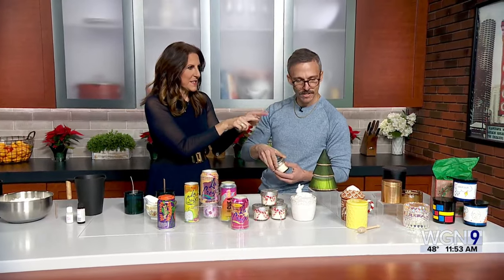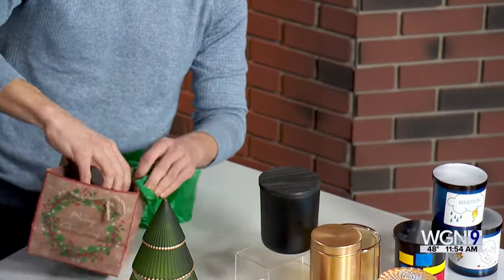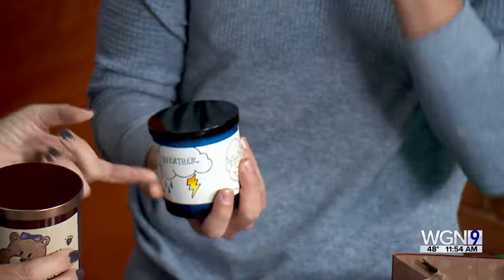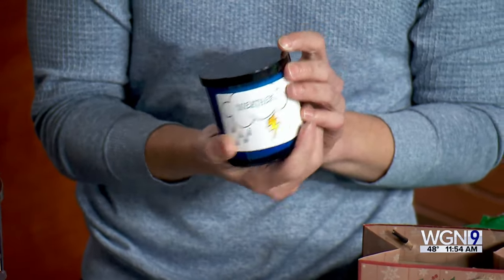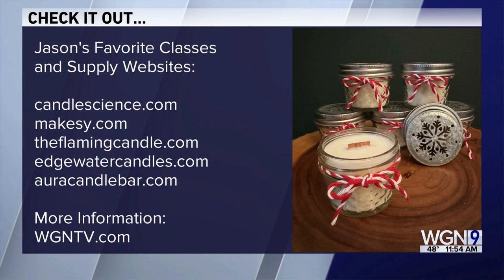There are also fancy containers and fun custom labels you can make. Jason made a special Mama Bear candle with cranberry woods scent as a personalized gift. He also made a WGN-specific candle to mark Tom Skilling's retirement after 42 years — with a hand-drawn caricature of Tom — a great gift idea using printed or hand-drawn labels. Jason shared his favorite websites to get candle-making kits and supplies, all posted at WGNTV.com.